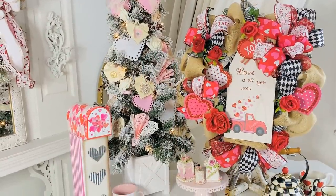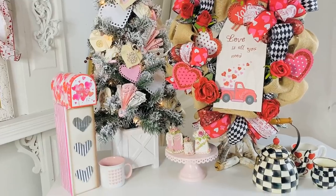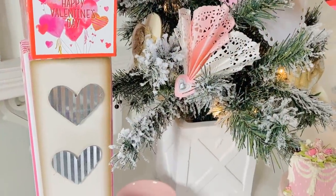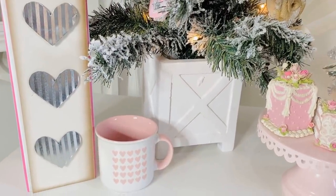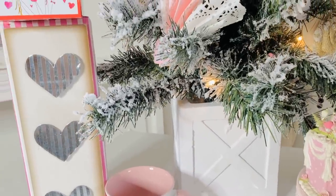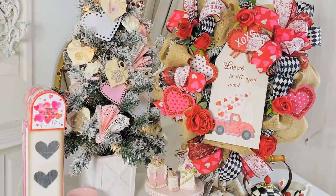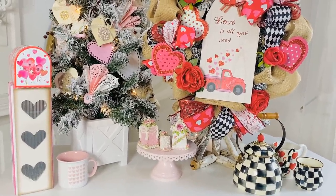There you have it — a fun and fabulous really easy little Dollar Tree mailbox that only costs you a couple of dollars with your mailbox and your little sign, and then you can repurpose a box. Super easy, and then you can put little love notes in there for your loved ones, or fill it with a box of candies, a little stuffy, and some goodies. Such a cute little way to decorate. You can pop it by your Valentine's Day tree and make a little decor piece — fun and fabulous on a budget.